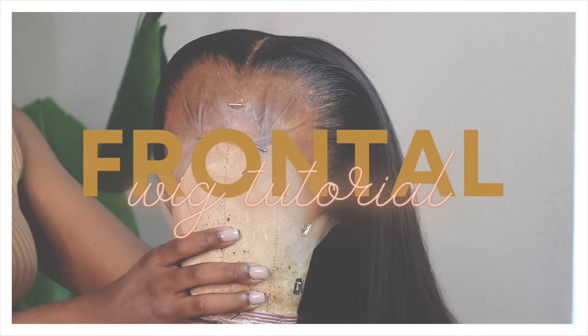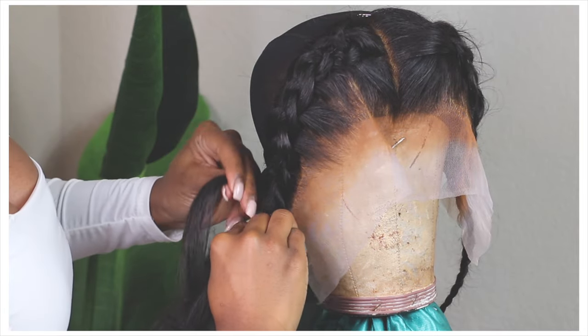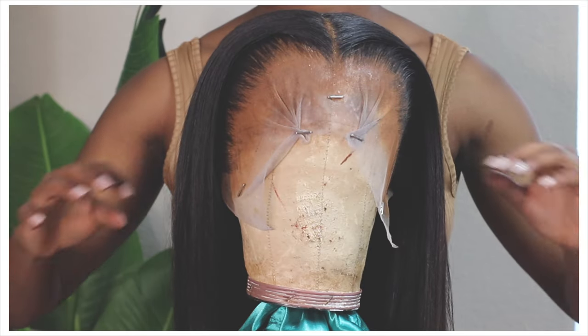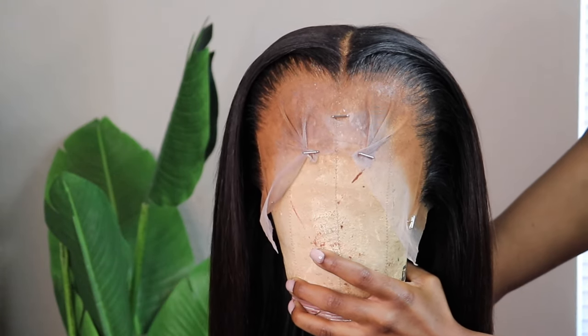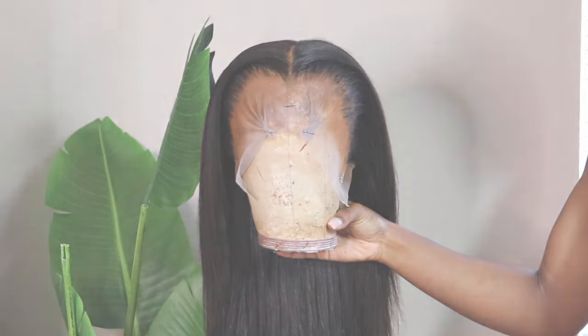Hey guys and welcome back to my channel. After months of promising, today's video is all about walking you through the process of constructing a frontal wig from start to finish on your very own using a sewing machine. Unfortunately today there are no pretty poses — this is a client's wig — so let's go ahead and move into what you'll be needing.